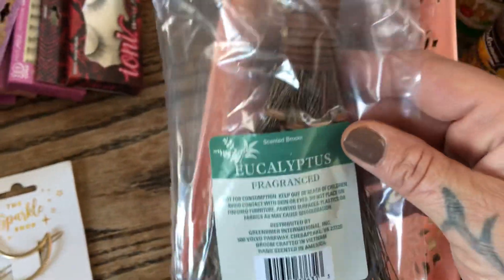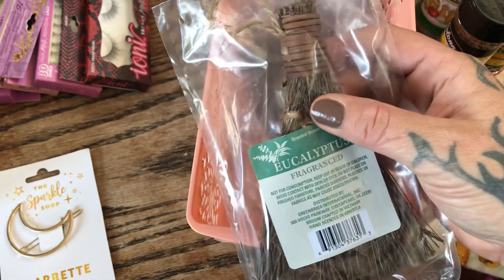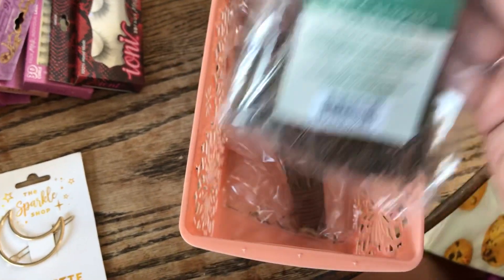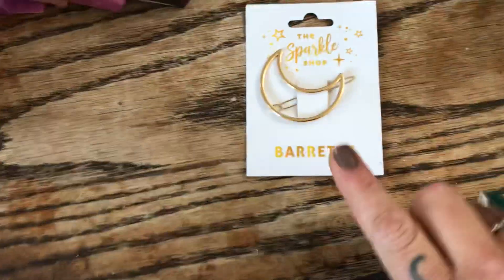I wish you guys could smell how amazing these brooms smell — they are eucalyptus brooms! We are going to be decorating them with crystals and some other magical goodies. They smell so good; I picked up two of those.